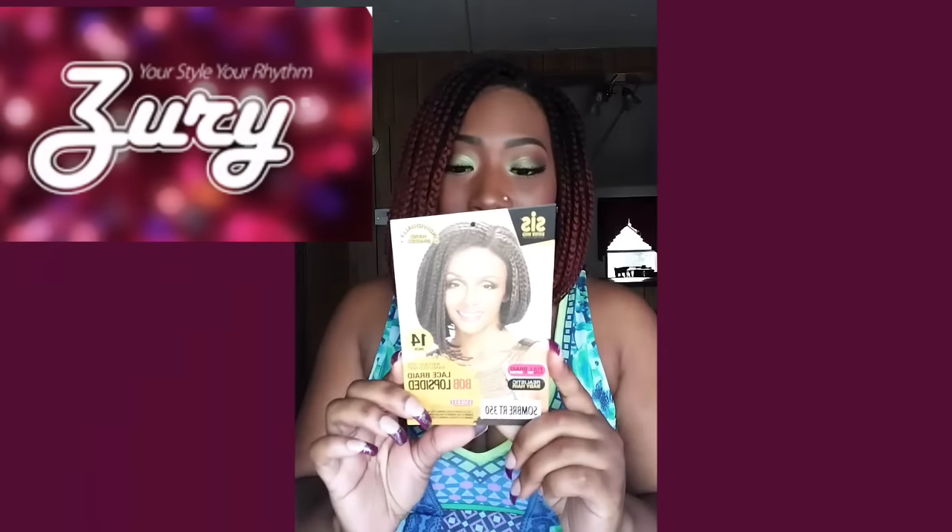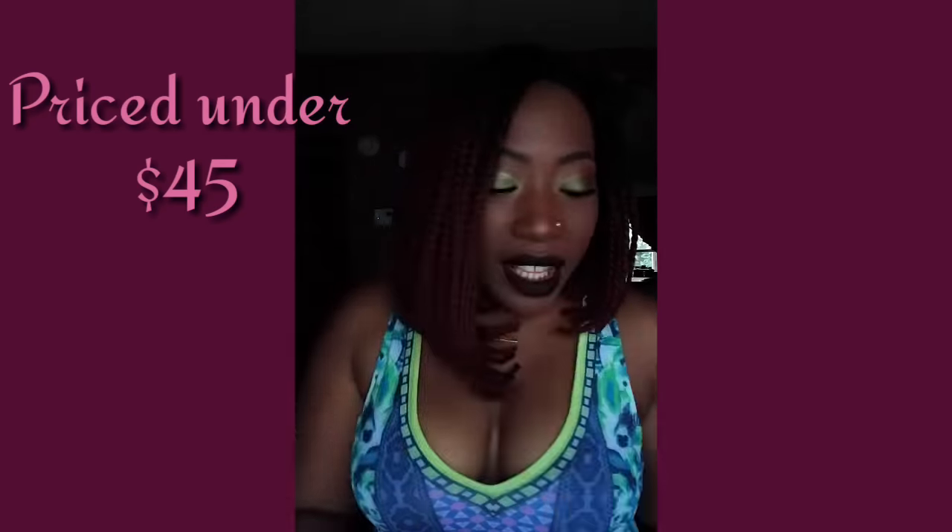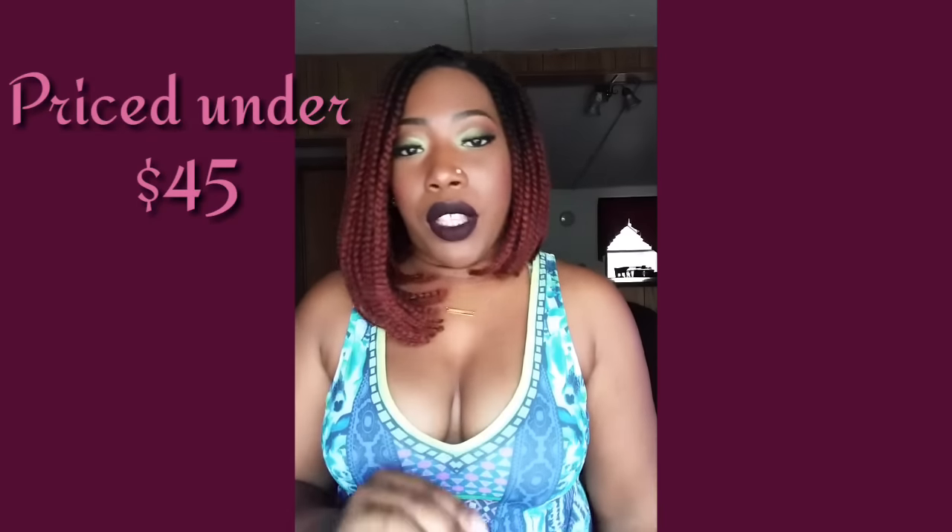This is their afro lace braid unit — 14 inch lopsided bob in color RT 350. This bob provides a total of three combs: two combs at your temple with adjustable tabs, and a comb in the back with adjustable straps. It also has ear-to-ear lace to cut.